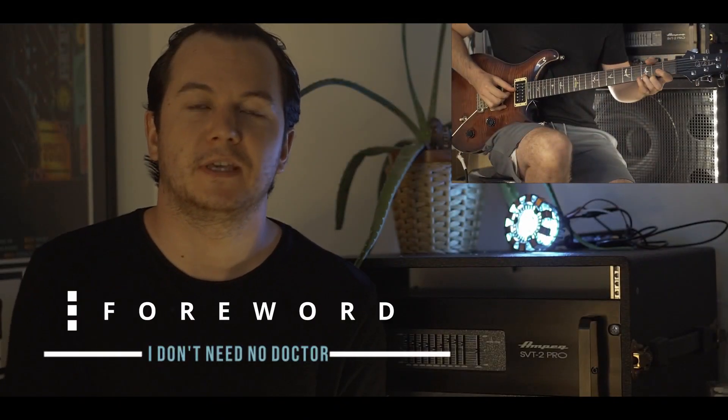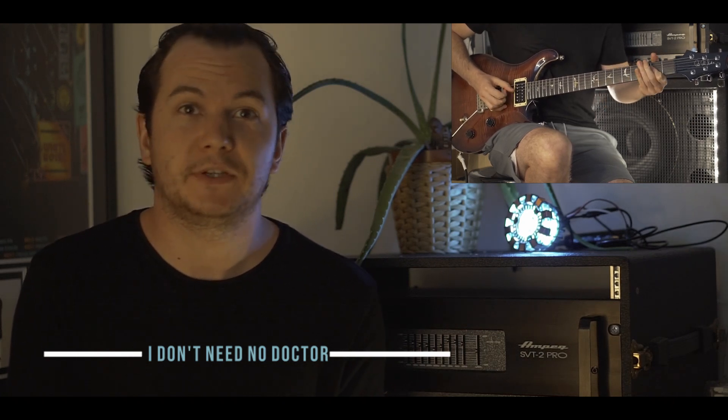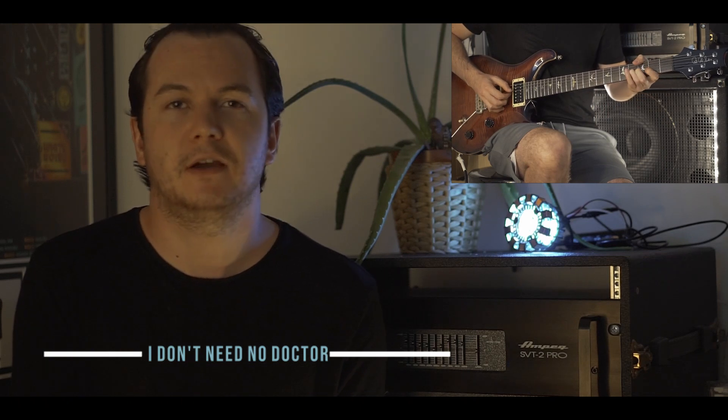Hi, welcome to Two Minute Tutorials. This lesson is 'I Don't Need No Doctor' by John Mayer. It's got a really cool riff in the verse and then two sets of chord progressions for the choruses. I moved through it quite quickly because this is for quite advanced guitarists.